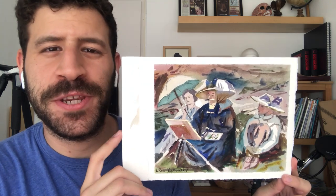Hey, what's up? Liron here. Thank you for joining me in another video. Today I'm gonna do a study of John Singer Sargent. I'm gonna paint this one, The Lesson, by him.